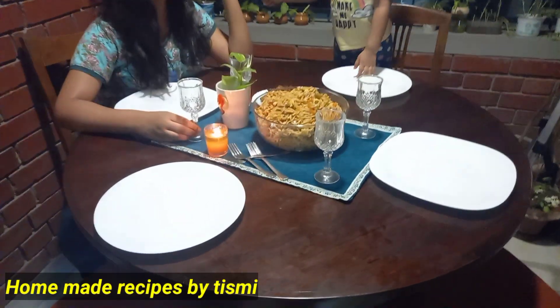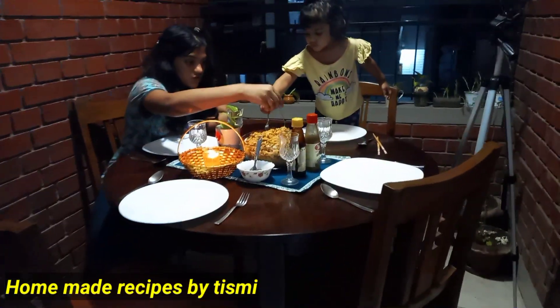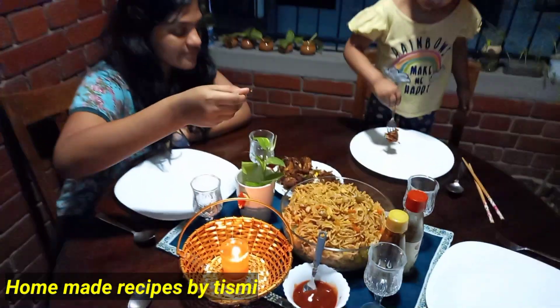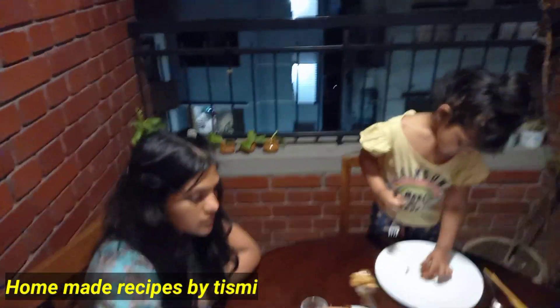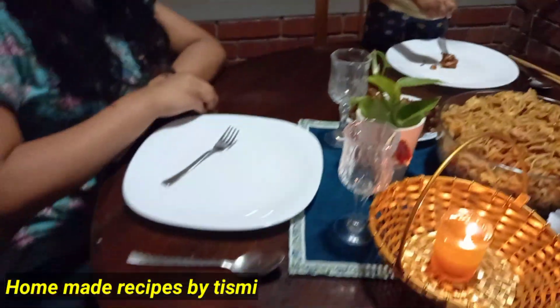Everybody has a very happy chance in this lockdown. We are happy that we are coming to a show during lockdown. We are going to meet 3 or 4 people at night.